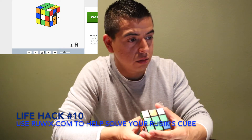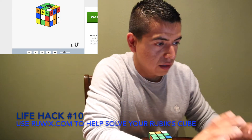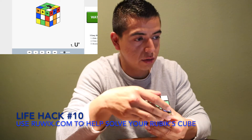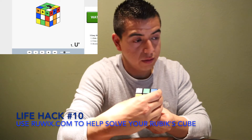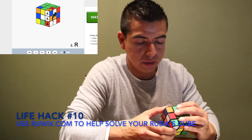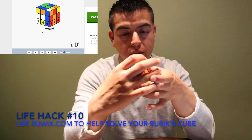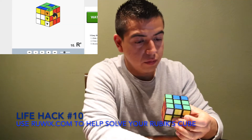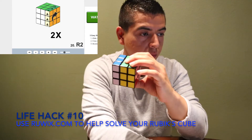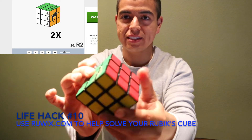It says twist — wait, too fast, too fast. It says to turn it, so I'm going to do the first one. Yeah, it matches, right? Next one, go this way. I solved it! Look at this. It's complete.